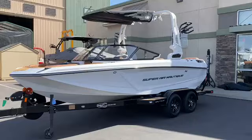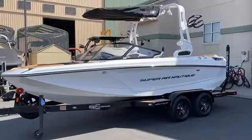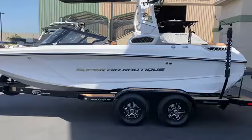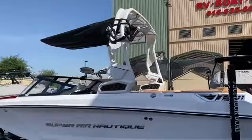Beautiful 2022 GS20, which is the smallest wakeboarding and surfing boat in the Nautique lineup. But man, does this boat pack a punch. We've got a beautiful color scheme, which I love — all mystic white.